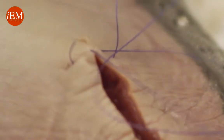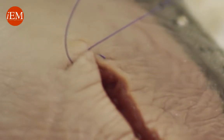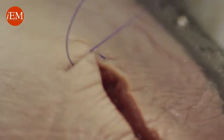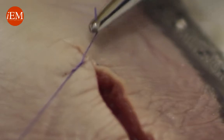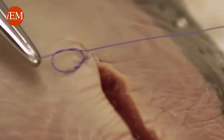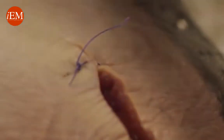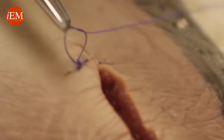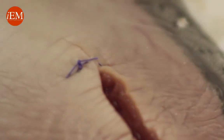I take my needle between my thumb and index finger, put it in my palm, wrap it twice, grab and pull. The second time, come down flat, put it in the middle, wrap it once, come down flat, wrap it once again, and come down flat. Cut, cut — and that's your vertical mattress.